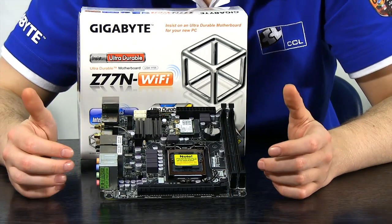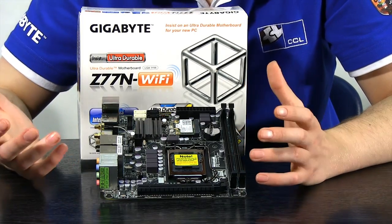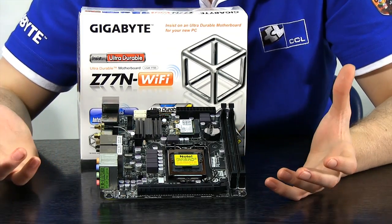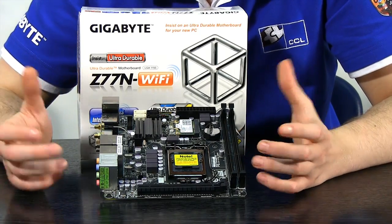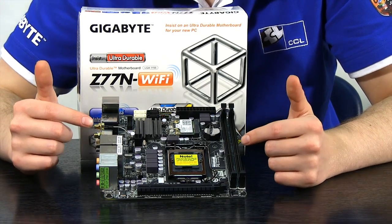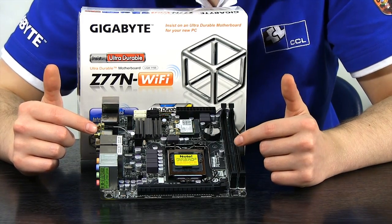For a board of this form factor you're getting a lot of bang for your buck. If building a system for a LAN event like the Insomnia series, this board is ideal — you get the same performance in a small form factor, and it's much easier to carry a Cooler Master Elite 120 to a LAN than a Cooler Master Cosmos S. Alternatively, it makes an ideal media center and gaming machine in an HTPC case that can sit under your TV taking up little to no space.